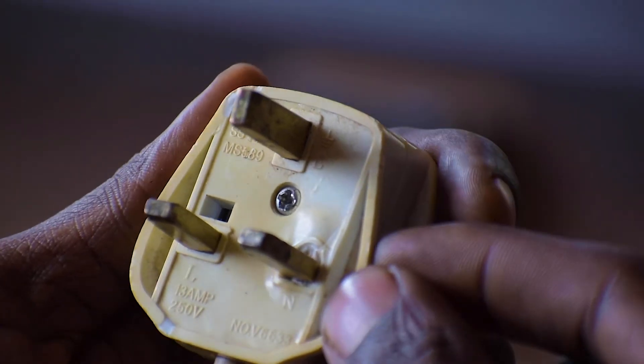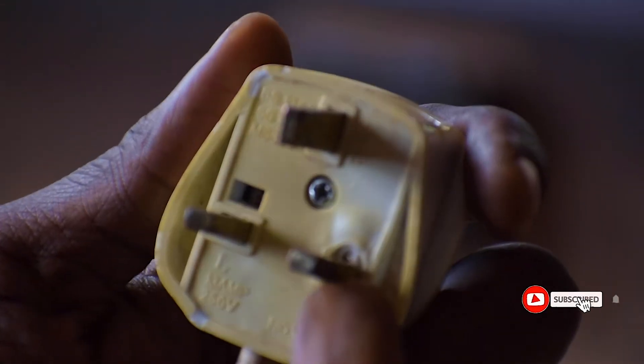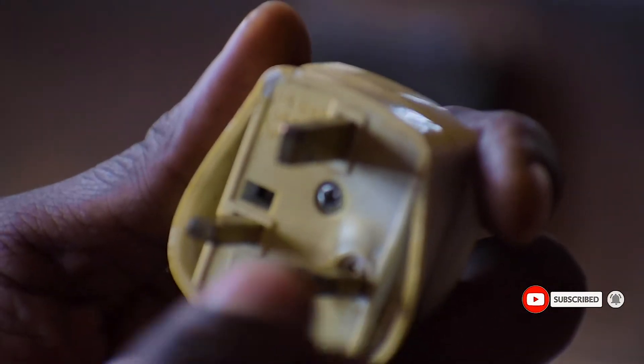Hello guys, welcome to our YouTube channel Domestic Tech Guide. Today I'm going to take you through how to replace a top plug. I have a faulty top plug for our extension — it was overloaded so this terminal has got damage.